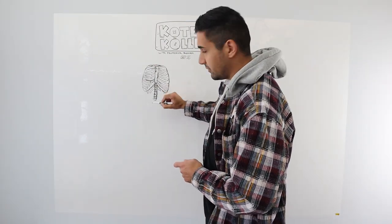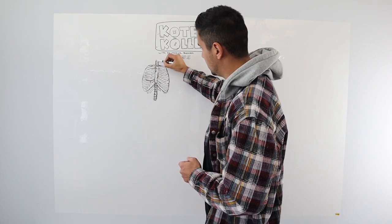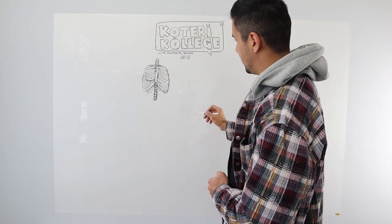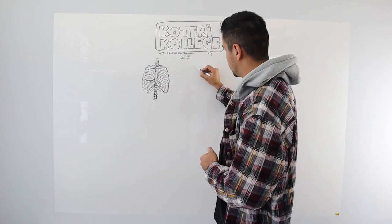Then down here there's five lumbars, 12 thoracic, and then up here that connects to your neck — you got seven cervicals. One, two, three, four, five, six, seven — that's seven right there. And then once you've got that down, we do it from the side, which is how we always do it: front, back, and side.